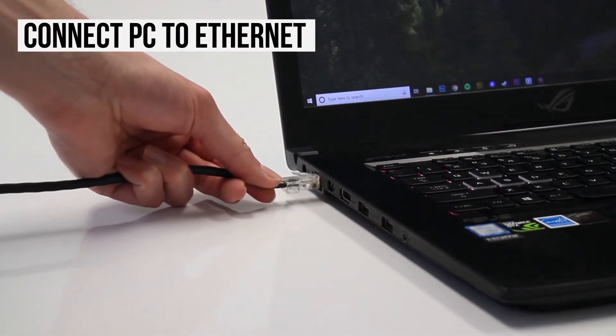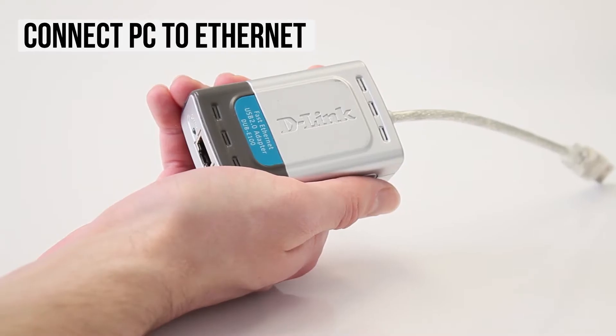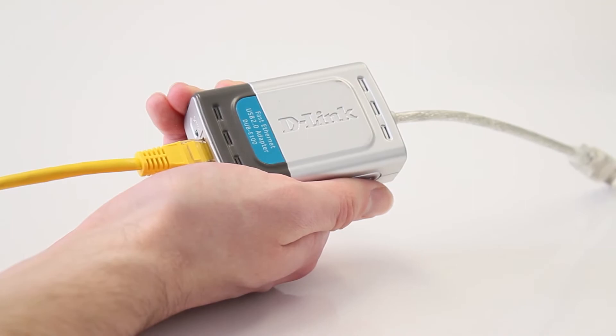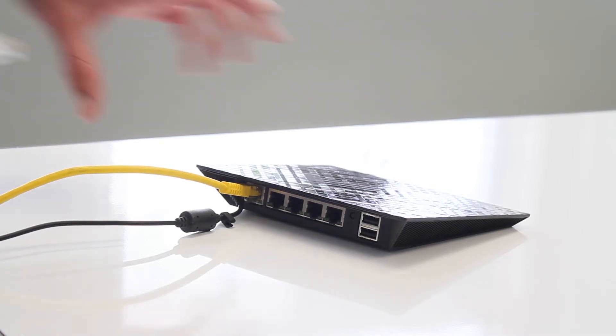First, plug an Ethernet cable into the appropriate port on your PC. Some newer PCs don't come with an Ethernet port, so these will require a USB to Ethernet adapter. Once you've connected your Ethernet cable to your laptop, plug the other end into your modem or router.